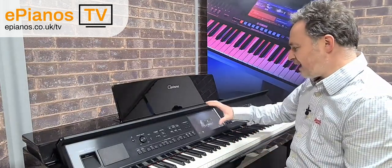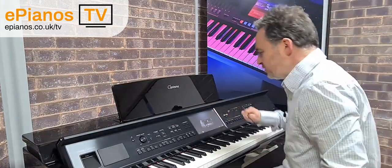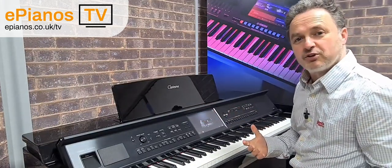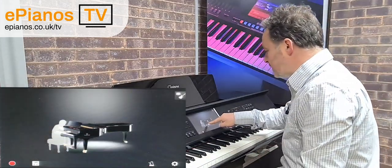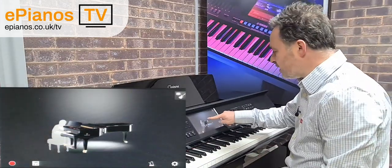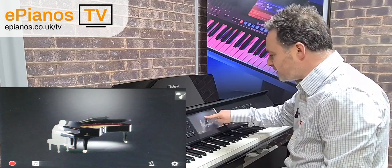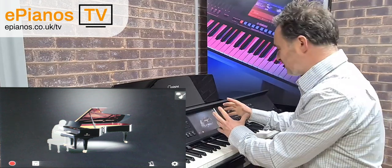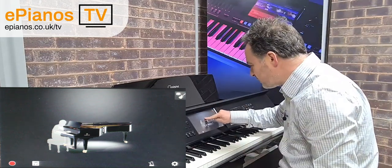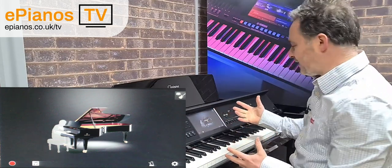The CVP has a large screen; it shows a piano on the screen and you can choose what sort of piano you want to play. I've got a Yamaha Grand Piano and I can lift the lid up and down just by putting my finger up and down — that makes a brighter sound when it's up. You can even see the reflections of the strings and the action. We can bring it back down again to soften the sound.